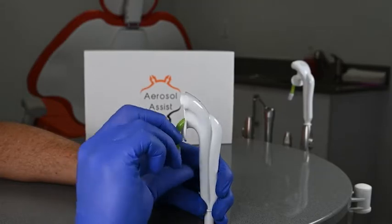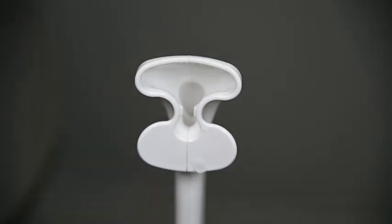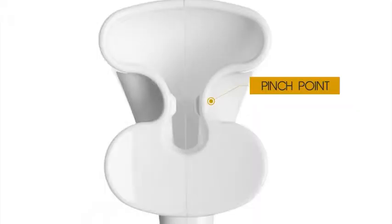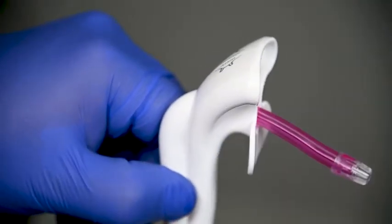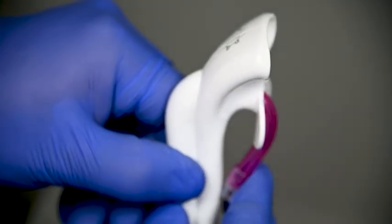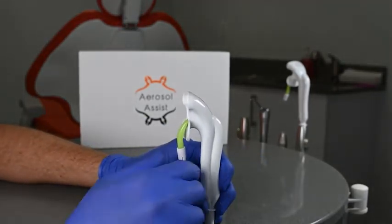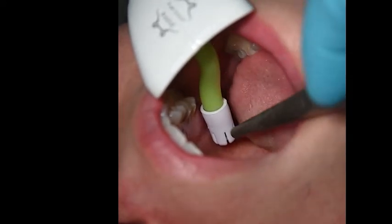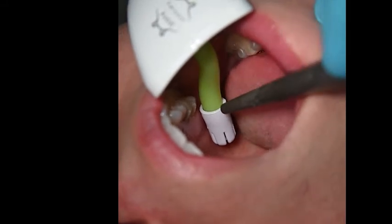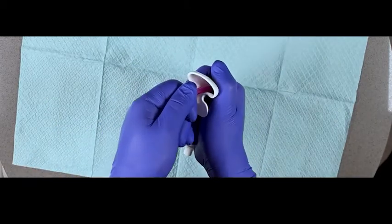It starts by fully inserting the disposable saliva ejector into the posterior channel of the aerosol assist. We recommend lubricating the posterior channel with a little bit of water and bending the saliva ejector at the tip before inserting. Once the saliva ejector is fully inserted, pull down the saliva ejector past the pinch point to lock it into place by placing your thumb on the buckle plate and holding the saliva ejector with the other fingers closest to the aerosol port and pulling down. You can now change the position of the saliva ejector to fit in the most comfortable position for the patient. This position is the starting position that will work on most patients and is able to avoid gag reflexes by not touching any gums, teeth, or other anatomical landmarks. If the length of the saliva ejector inside the aerosol assist is too short or is uncomfortable, it is fully adjustable so that every patient can have an optimal experience.